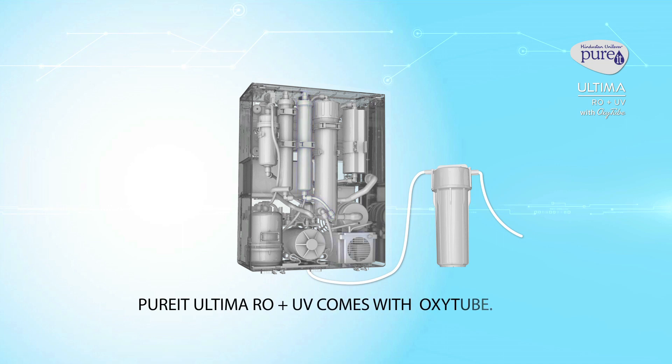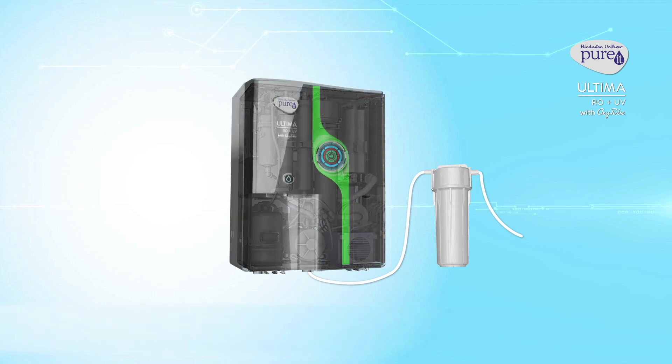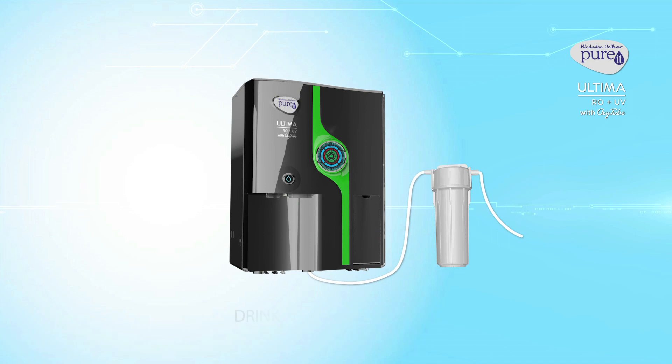Purit Ultima RO Plus UV comes with Oxitube. Its OxyBlast technology removes chemicals and pesticides from the surface of fruits and vegetables. Purit Ultima RO Plus UV with Oxitube — Drink pure. Eat pure.